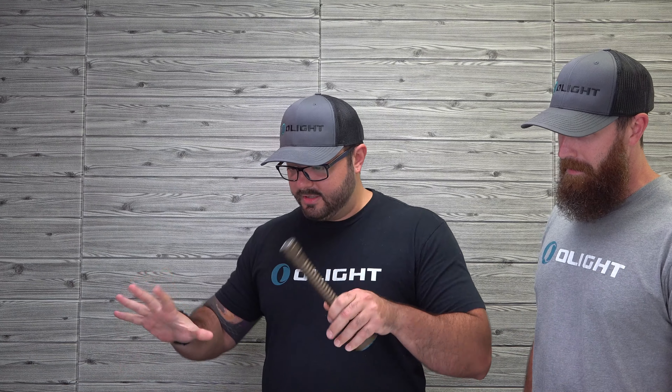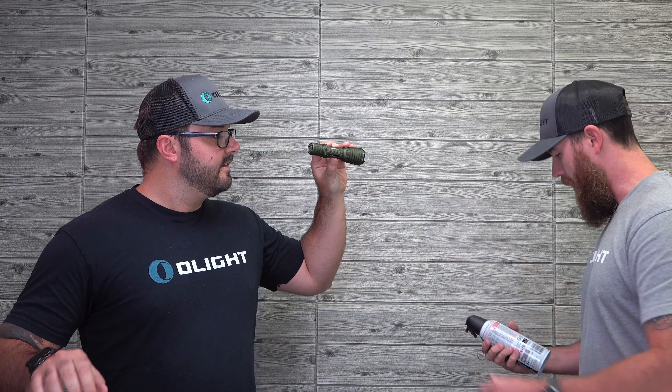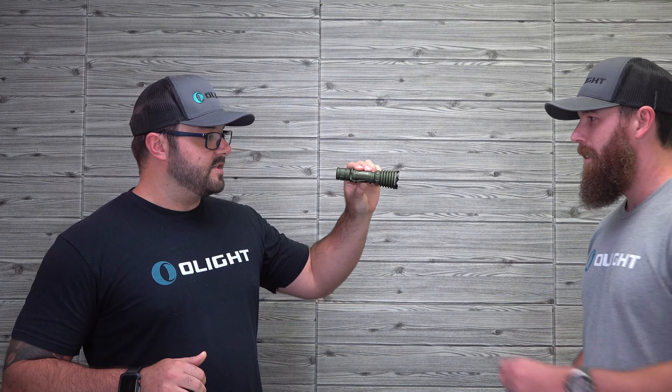Why didn't you say something? All right, here, let me just put the Warrior X down. Here we go. Oh my God. How's this? It's perfect. I don't need this. Awesome. Enjoy. Thanks, man.